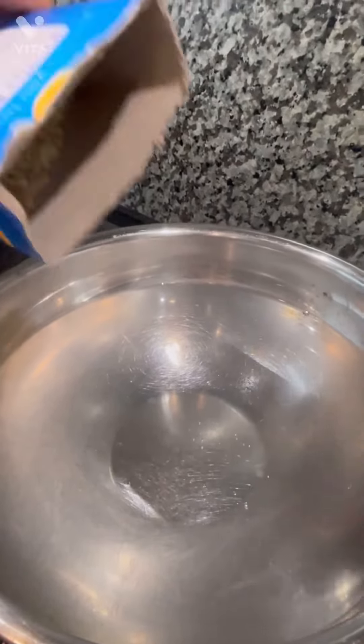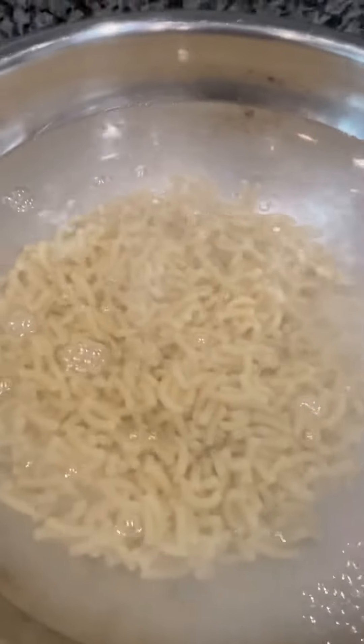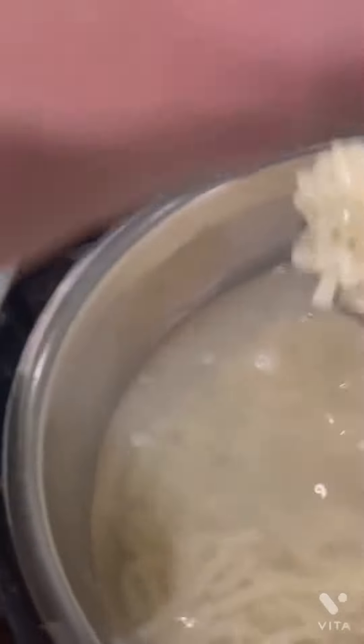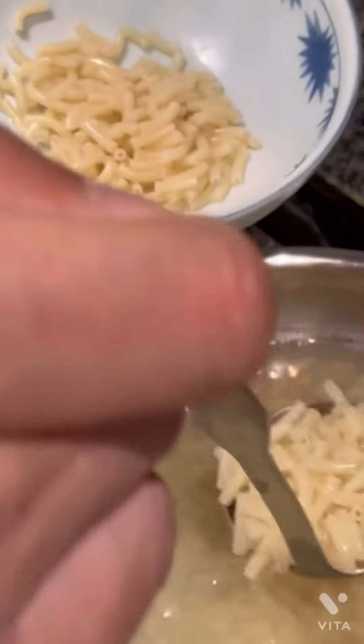Okay let's pour the macaroni — all of it. Oh look at all these little bubbles. I am so excited. Okay I think it's ready, so it's time to put it in a bowl. So much mac and cheese. Look at that.